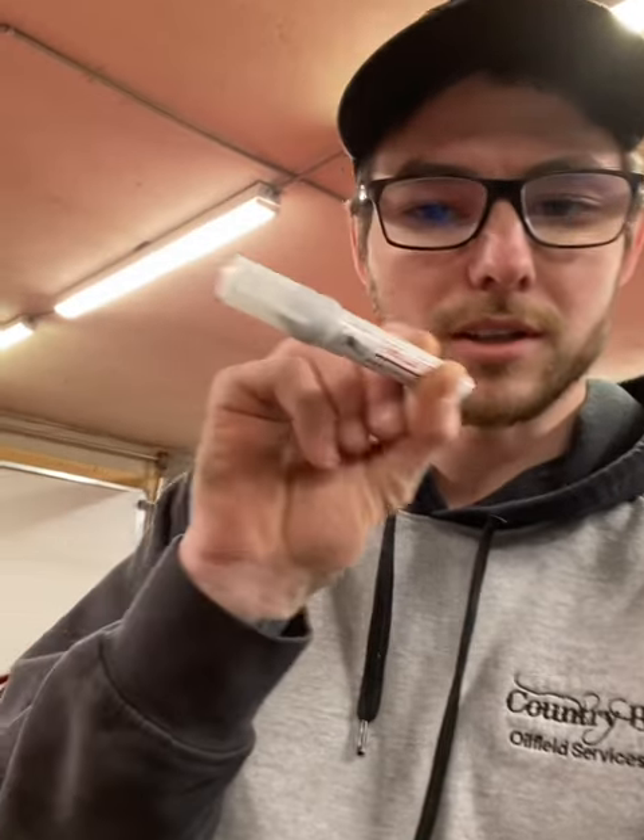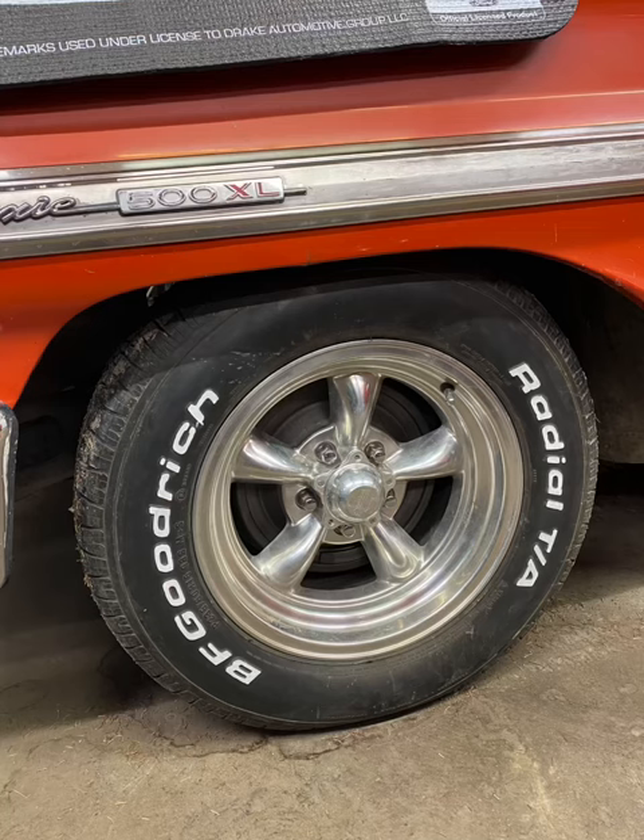Hey, what's up everyone, David coming at you back at Builds. Today's plan — I have some classic cars whose tire lettering has faded off over the years. For this year's car show I'd like to get the lettering all painted up fresh, looking nice and clean. I went and got this tire lettering paint from Canadian Tire and I'm going to use that and see how it works. This will be the before, this will be the after — let's get to the vehicle!